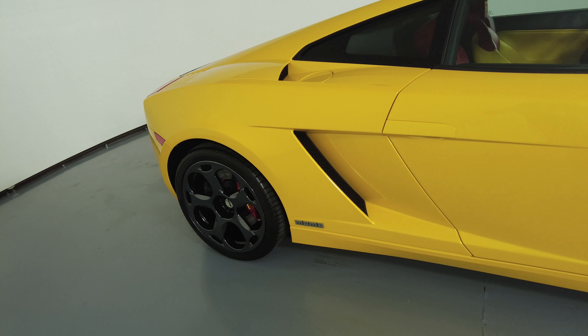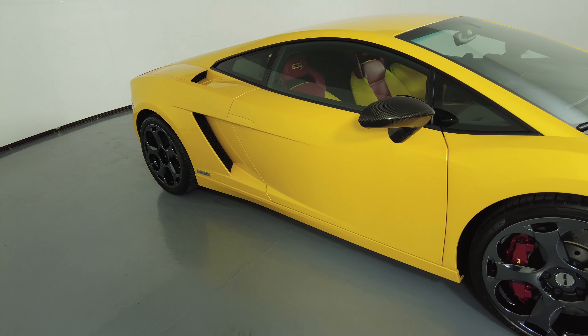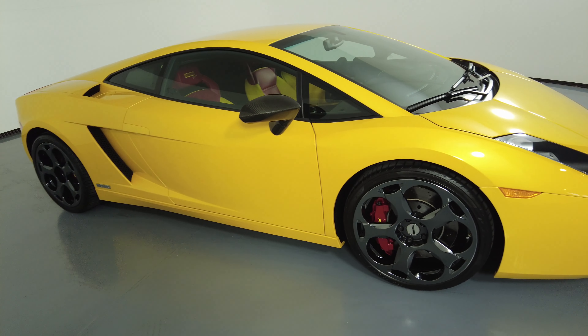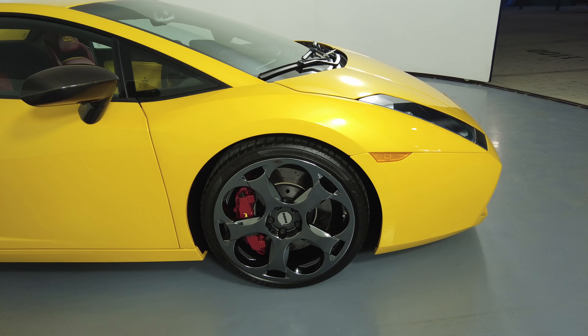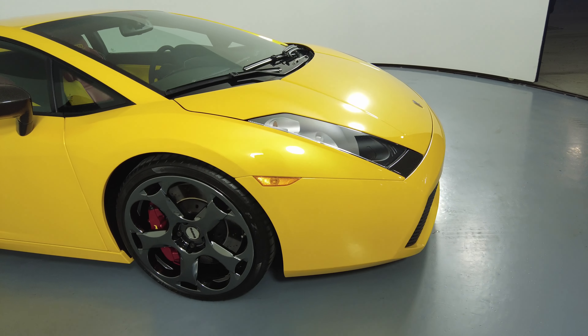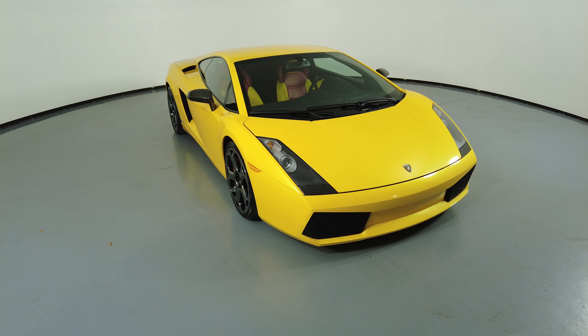Let's move on to the passenger door. Everything here looks perfect — no dents, no scratches. And now the last fender and wheel. Everything here looks fine. I'm not seeing anything wrong — no dents, no scratches in the fender, and the wheel has no curb rash. So the exterior of this car is in excellent condition.